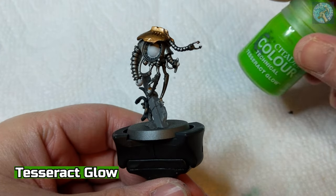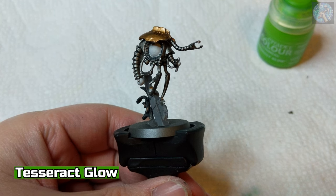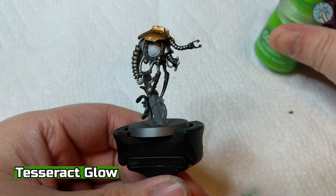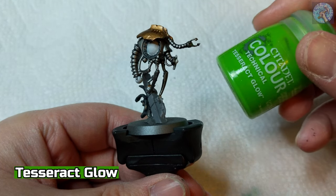Next, we're going to apply Tesseract Glow to all the Corax White areas. Please note before you use the Tesseract Glow, make sure to really shake the bottle so that it looks like a uniform neon green color.